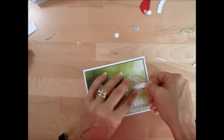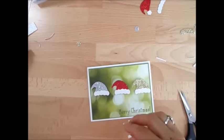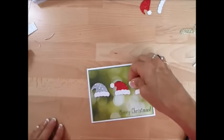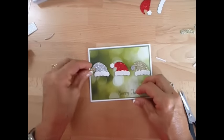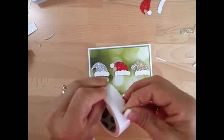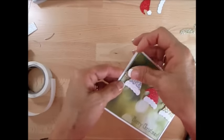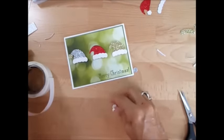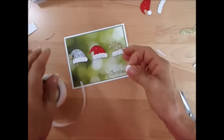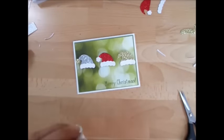Now we're going to put the little pom-poms, so I mix and match all that. The best thing for me to do with this is to take a glue dot and put it right at the top there. The little pom-pom thing — I use a glue dot and put it right at the peak. Here we go — oh, I love it with the glitter paper!